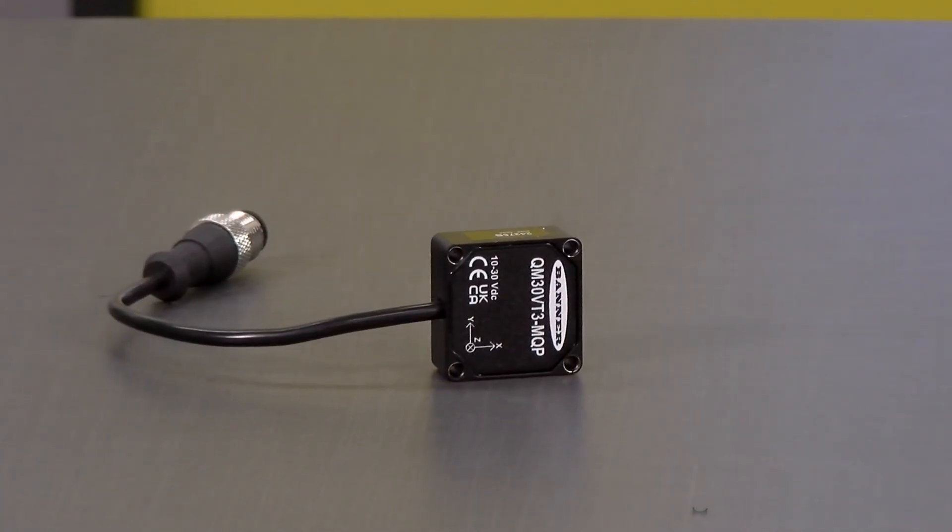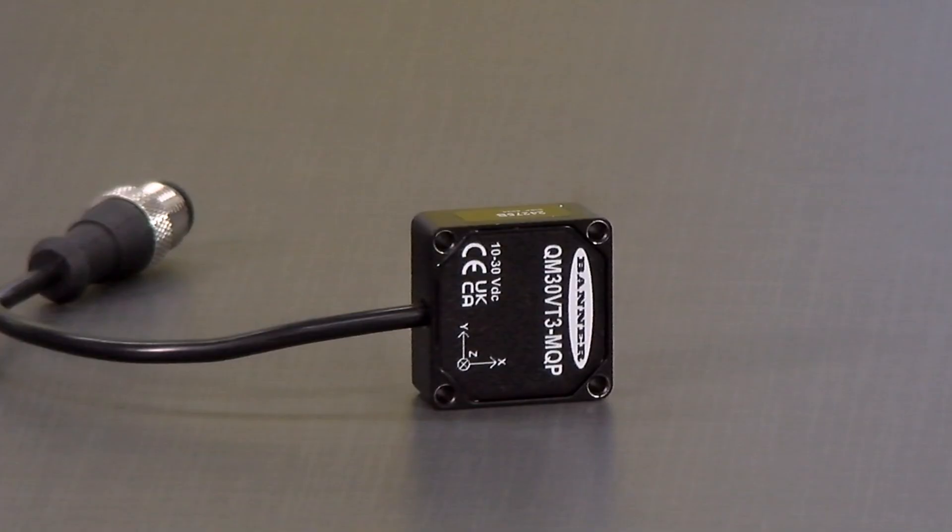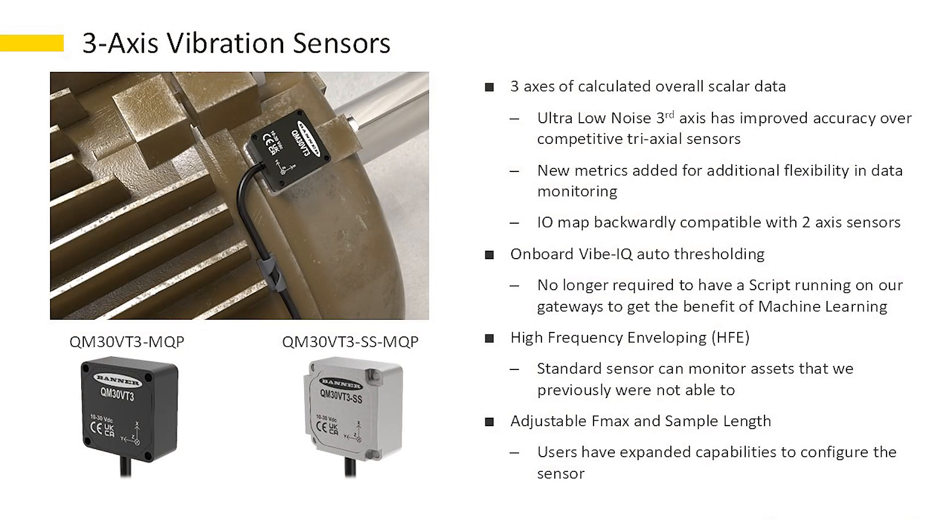Hi, Greg with Banner Engineering here today to talk to you about our latest generation of vibration technology, the QM30 VT3. This device uses an ultra-low noise three-axis sensor that has a larger bandwidth to meet the needs of more unique applications.